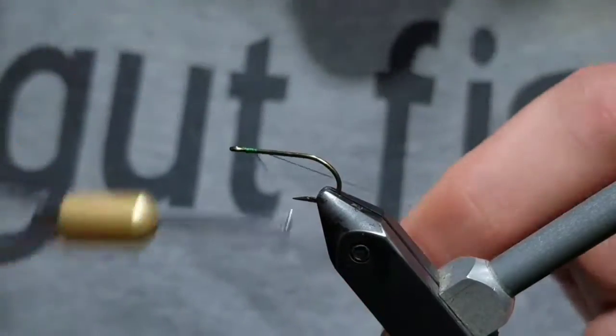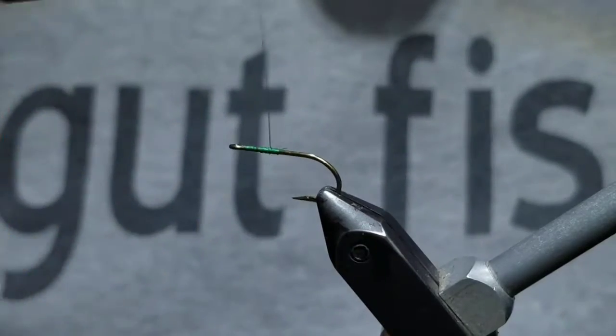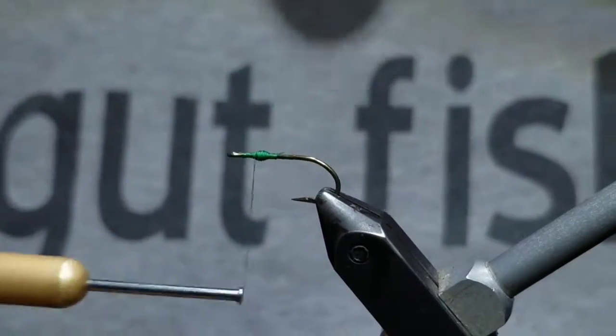Jerry's Block Bug. Secure a hook in the vise and cover the area between the hook eye and the point with thread. Cut the tag end of thread off and build up a ball of thread in the middle of that area. Once you create a substantial ball, finish the thread off and cut it.